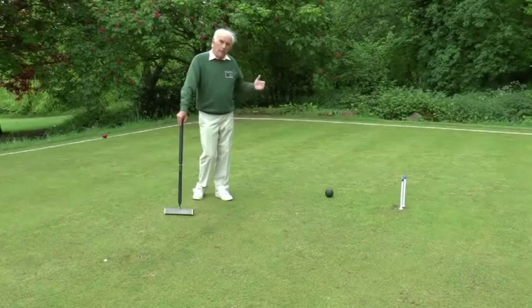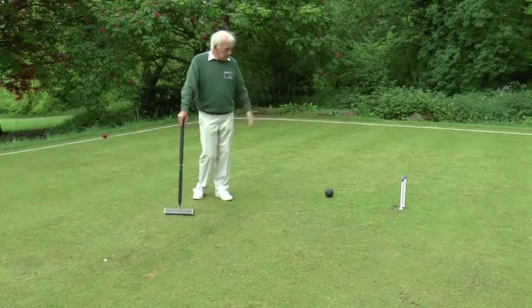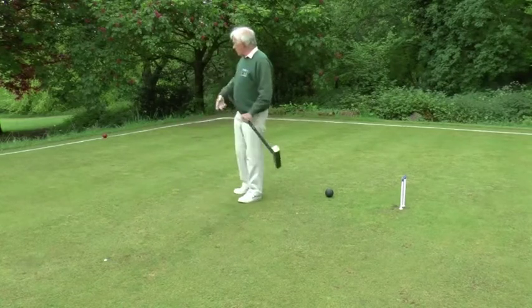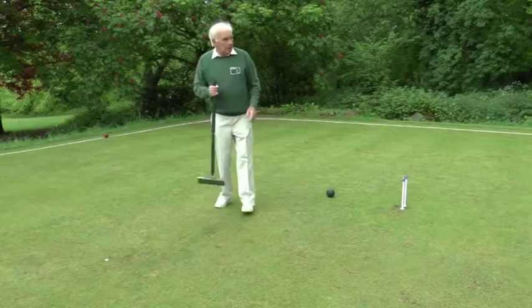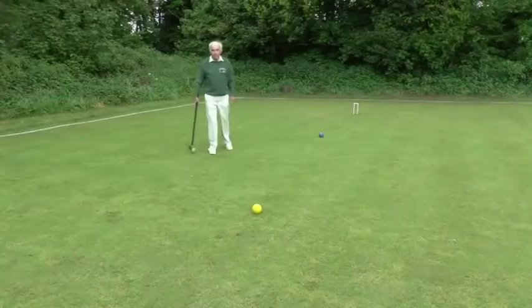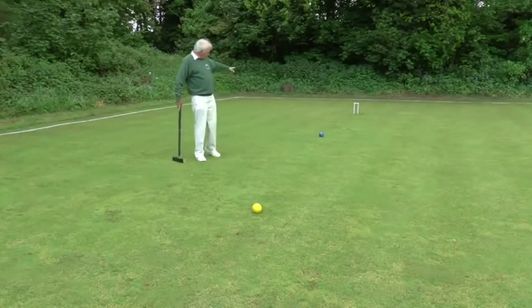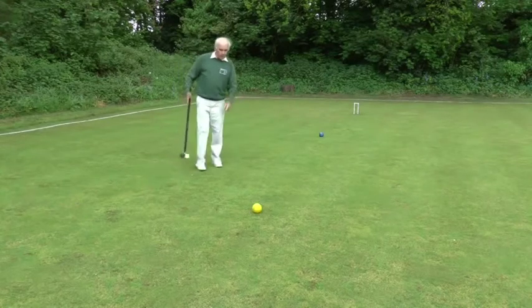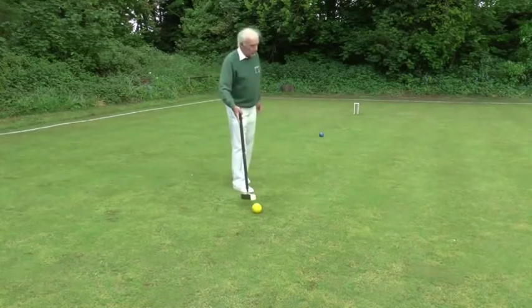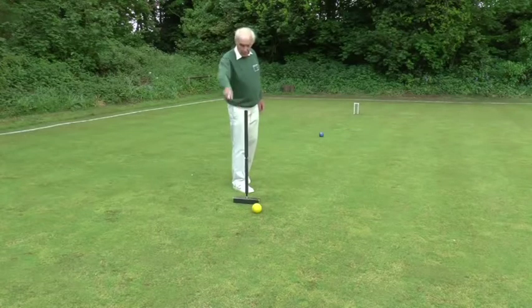Here we are at hoop one. My opponent is playing black and blue, and her ball is nicely placed for hoop one. One of my balls, the red, is on the boundary, and the other two balls are up towards hoop two. My opponent's other ball, the blue, is roughly halfway between the halfway line and hoop two. My other ball, the yellow, is just on the right side of the halfway line towards hoop one.